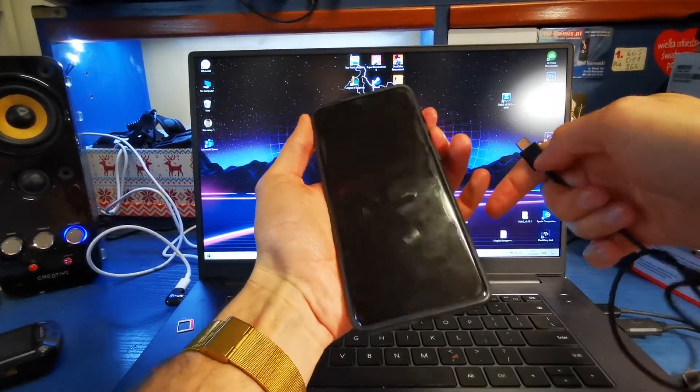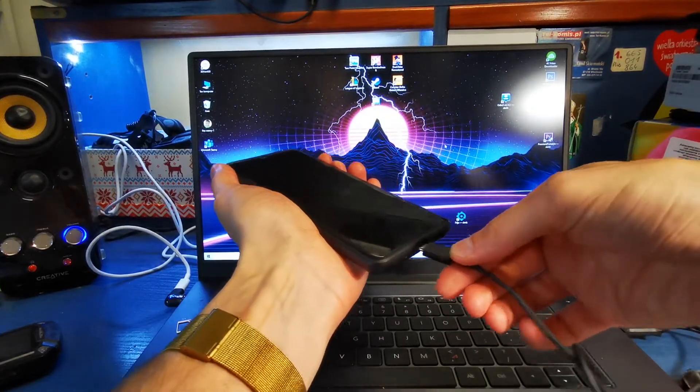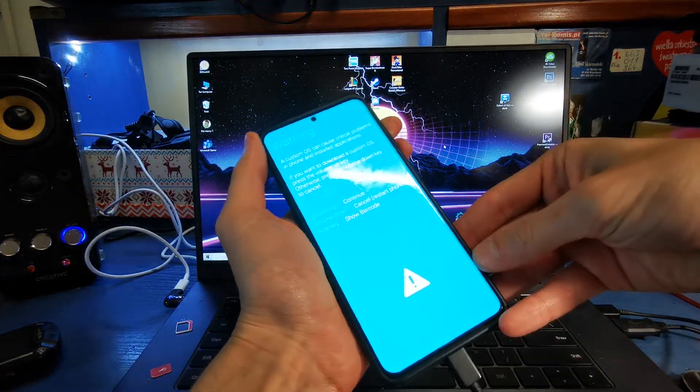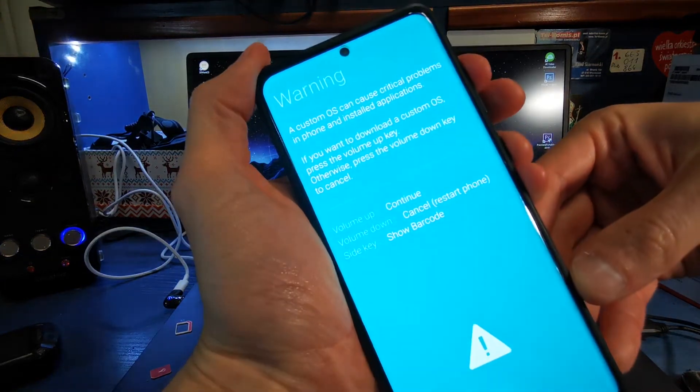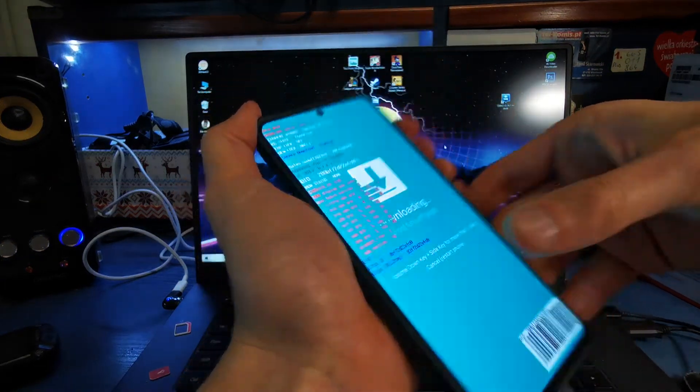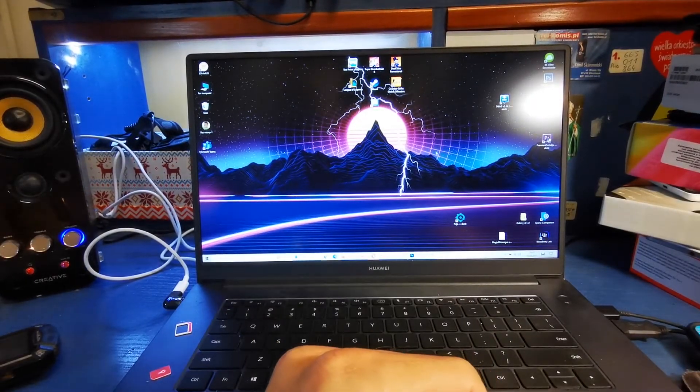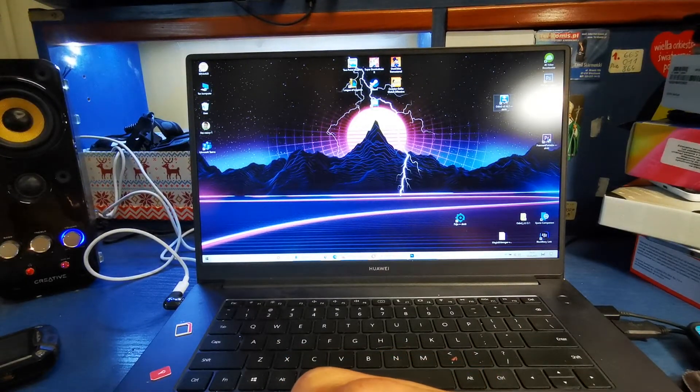Press and hold volume up and volume down together, then plug the USB-C cable into your phone. Press volume up to continue. And lay your phone next to the laptop and open Odin.